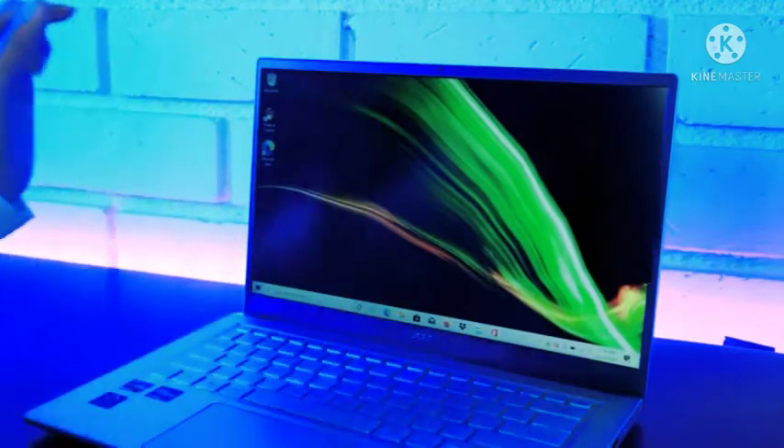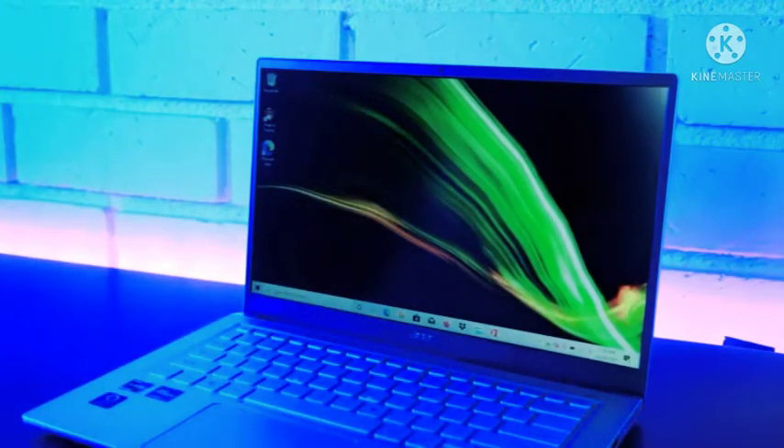That gives you a 14-inch Full HD IPS non-glare display. Powered by an AMD Ryzen 7 5700U mobile processor with Radeon graphics supporting DirectX 12.